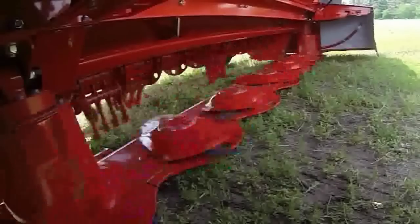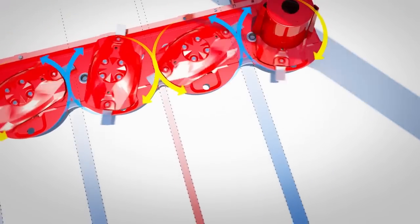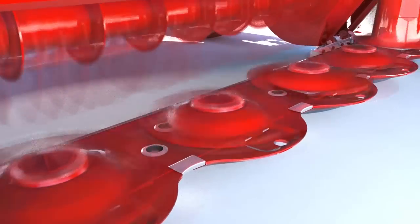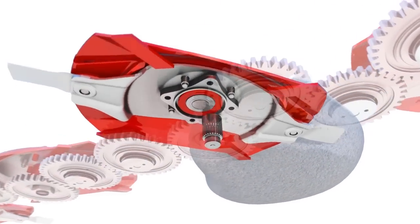The OptiDisc is our newest cutter bar that includes the ability to be lubed for life, allowing you, the customer, to never need routine oil changes. It also features protected drive safety in case of an impact with an object out in the field, and bolted-through protection to give it extra rigidity yet allow it to remain flexible to adapt to uneven field conditions.